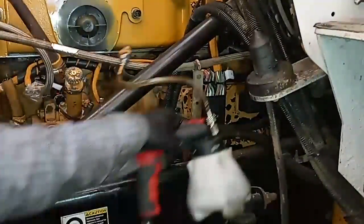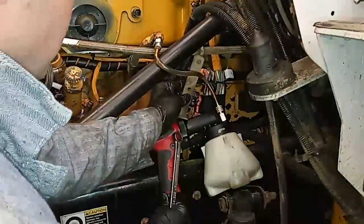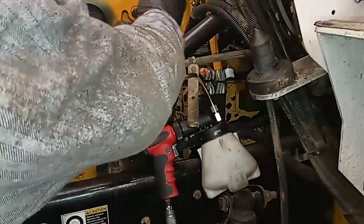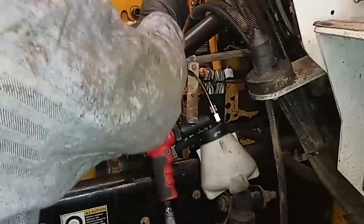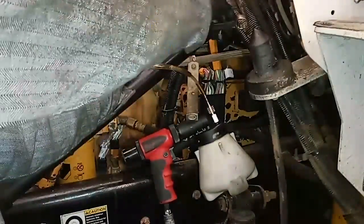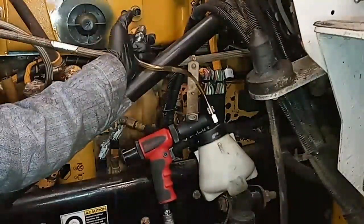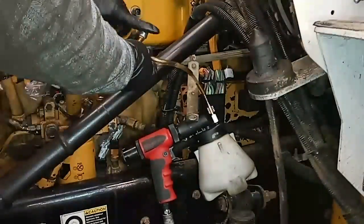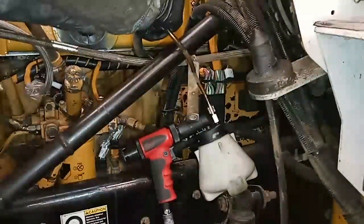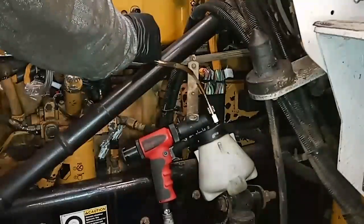We're going to grab the wrench and disconnect the fuel line. When you disconnect it, you want to try to do so at a high point. Remember, fuel is heavier than air, so if you disconnect the line at a low point you're going to get more air back into the system and more fuel leakage out. We want to minimize the time that the connector is below the cylinder head. You can see it's pretty high up — about at or higher than the injector and cylinder head level.